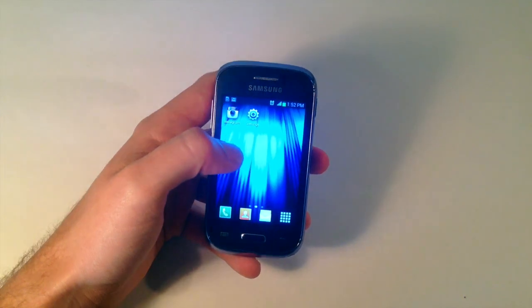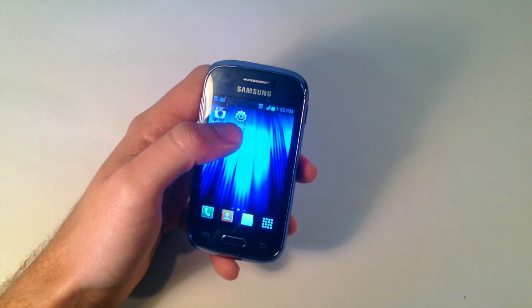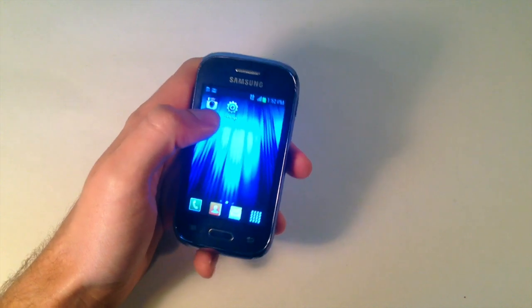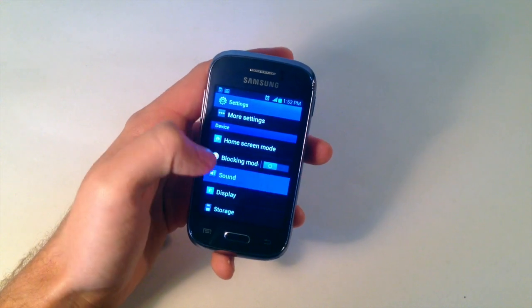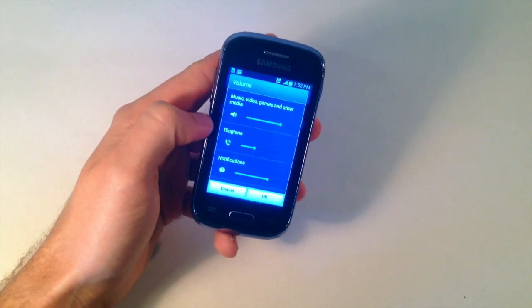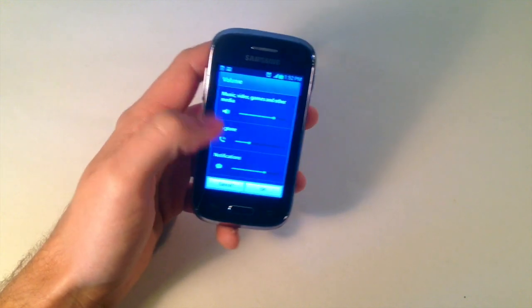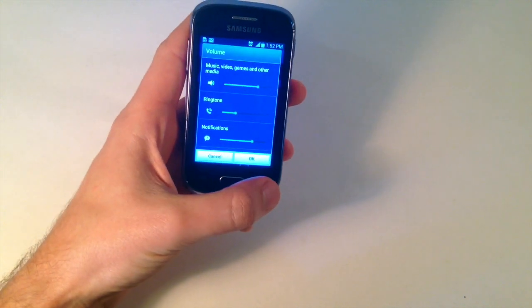So first off, I'll show you a solution — very simple, very obvious. I've been guilty of it a few times, and that is to go into Settings, then go down to Sound, and then go into Volume. This allows you to adjust the volume levels on different categories of your phone, so you want to bring those back up if they are down low.